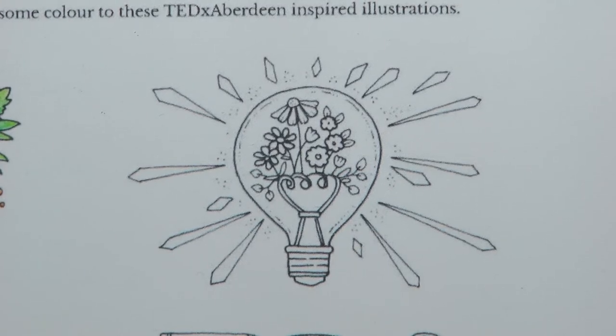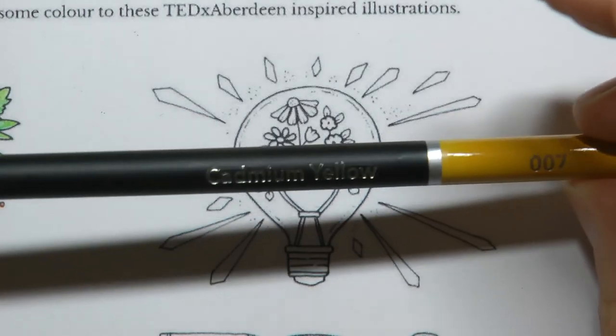You may have seen my review that I've put up of them, and they're on my desk because I'm playing with them — they're my new toys — so I'm just going to have a go at colouring with them.